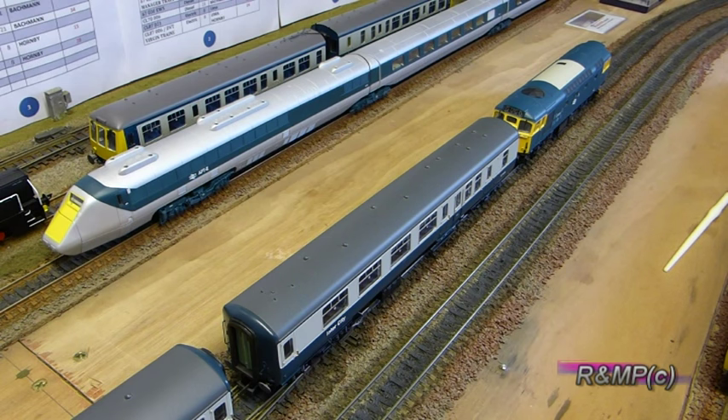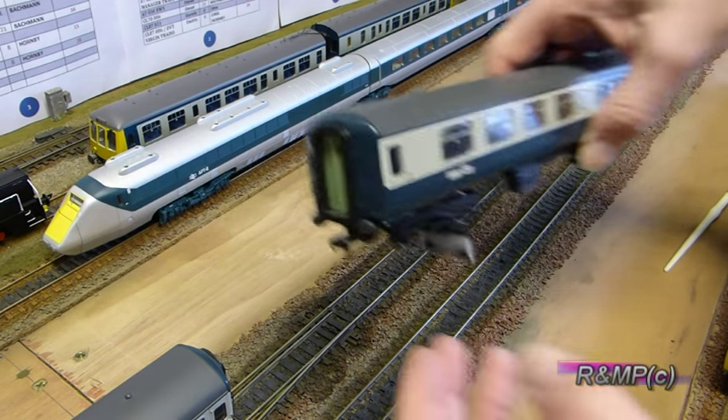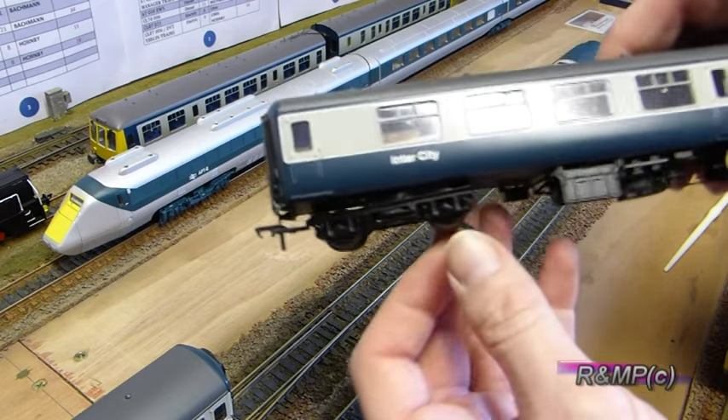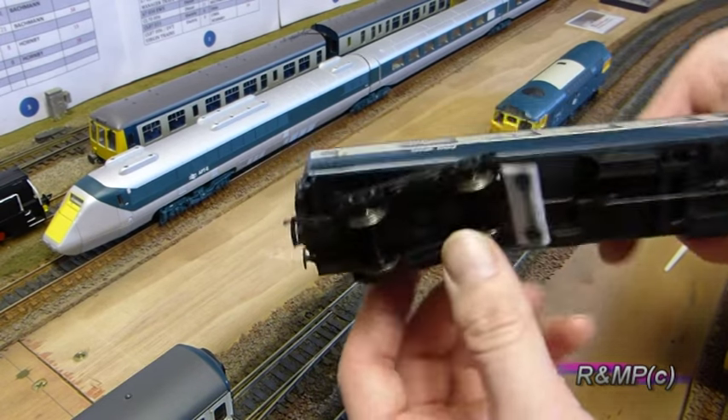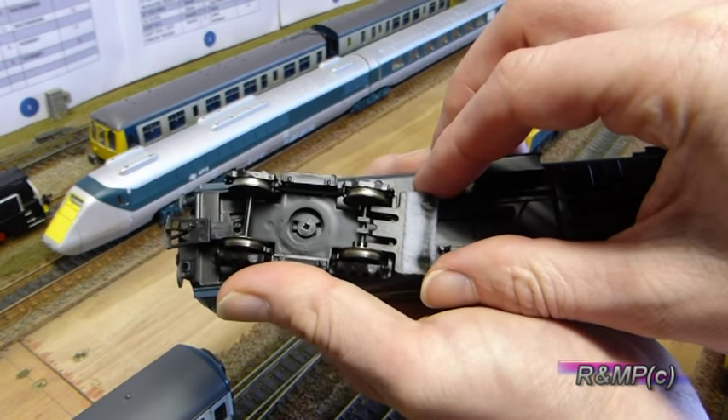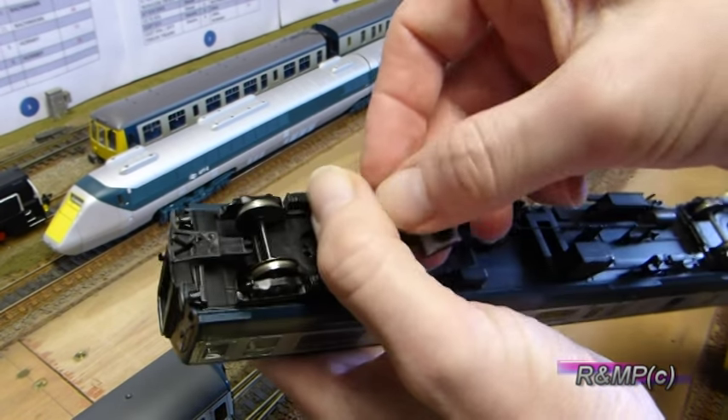Without further ado I'll show you the item. As you can see, we've fitted it on this bogie here and it just simply clips on. So we'll just remove it now.